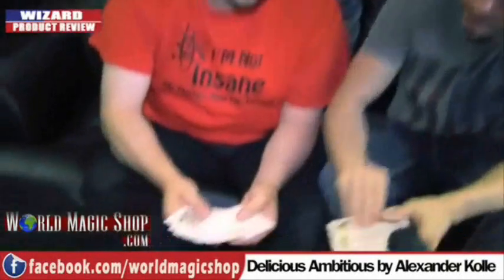Next up is Delicious Ambitious by Alexander Coley — and here's a bold statement: the ambitious card that fools magicians. You will be fooled. Basically what happened — this is a way of allowing you to do a double lift without a get-ready. So all of you guys that say your get-ready isn't really ready — this is just awesome. I opened it up about 15 minutes ago and I can kind of do it already.